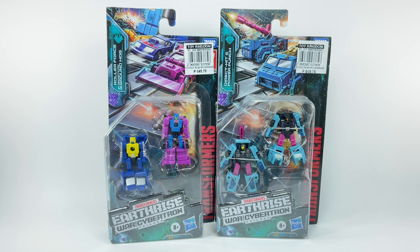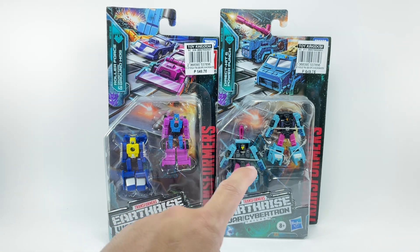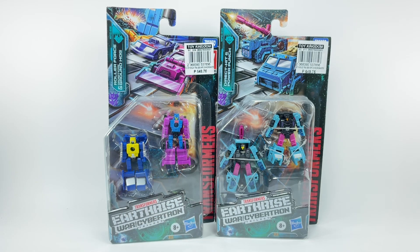These are the Transformers Generations War for Cybertron Trilogy Earthrise Micromasters: Roller Force and Groundhog, and Direct Hit and Power Punch 2-packs.